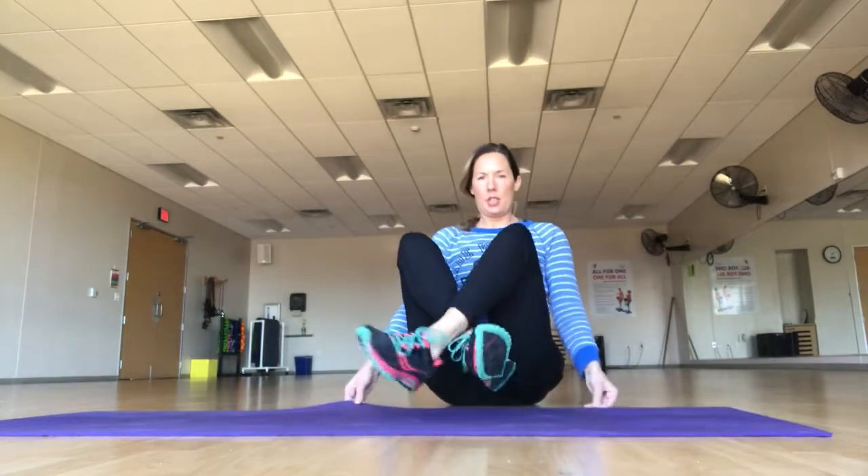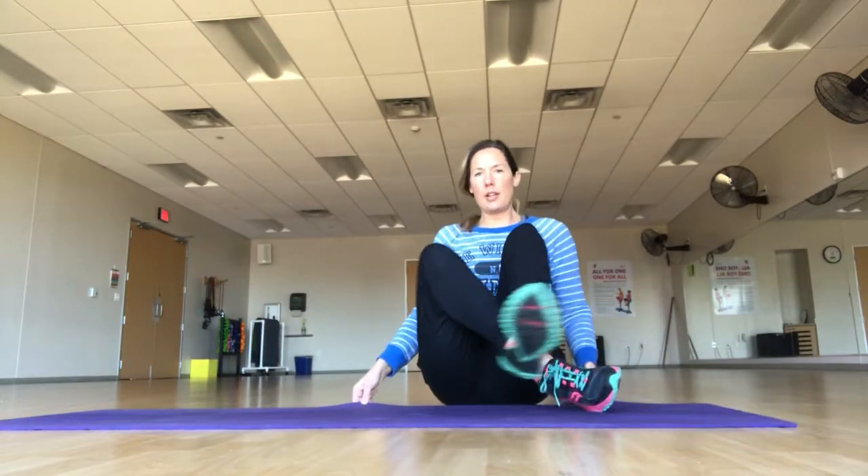Welcome to the beginning Pilates series sideline. To get to our sideline position, I'm going to lay out on my side.